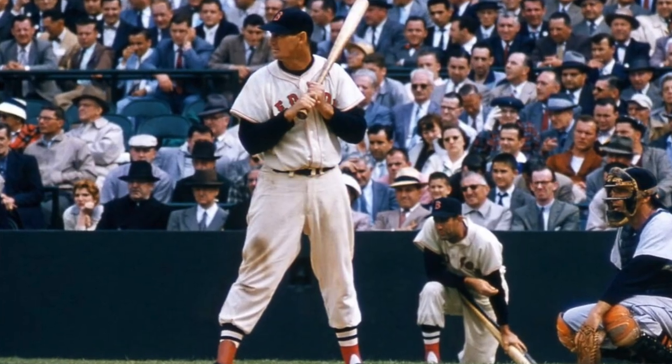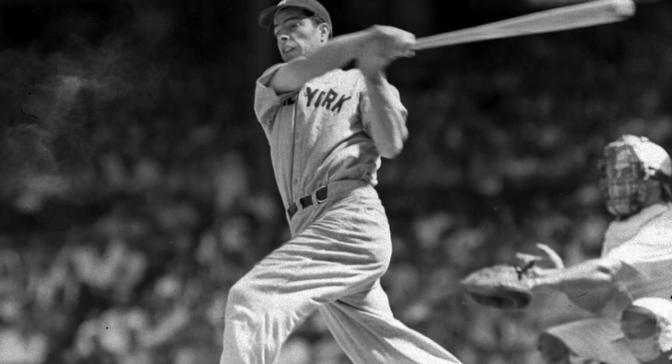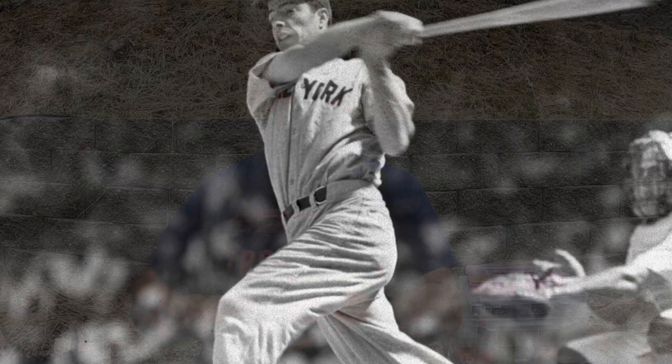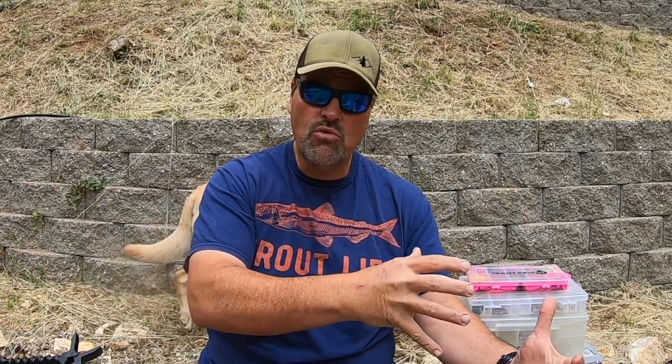I want to think about two really successful baseball players — guys that were really successful at hitting the ball. Ted Williams took a very complex approach to hitting a baseball: a lot of science, a lot of thought, a lot of philosophy went into his approach. He was very successful. Joe DiMaggio's approach was much simpler. He advocated getting up to the plate, getting into a comfortable stance, and — I'm quoting him — 'look for something white and hit it.' Get in a comfortable stance and put the bat on the ball. Very successful hitter. The point is you can take a sport and make it as complicated or as simple as you want and still be successful.